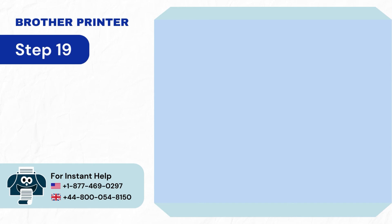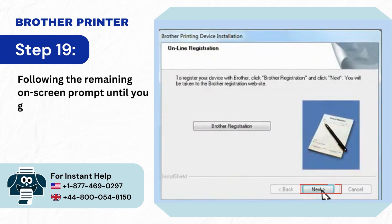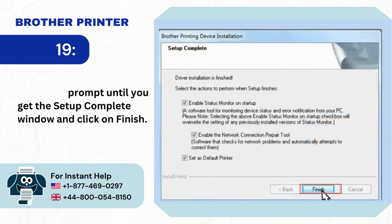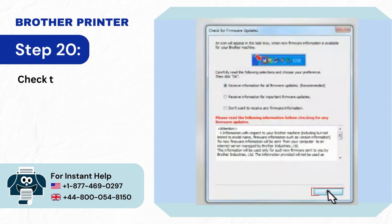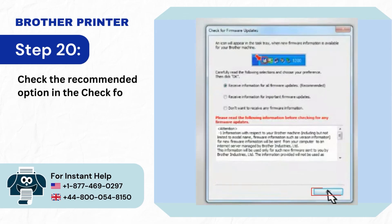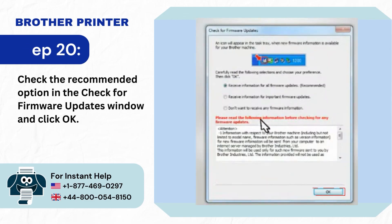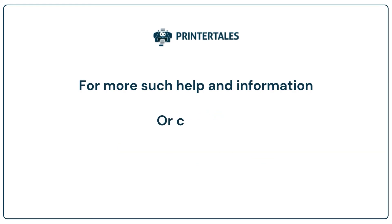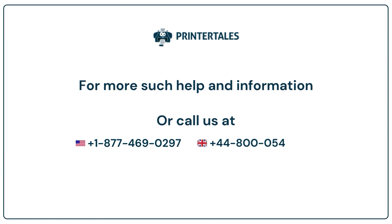Step 19: Follow the remaining on-screen prompts until you get the Setup Complete window and click Finish. Step 20: Check the Recommended option in the Check for Firmware Updates window and click OK. For more help and information, visit us at www.printertales.com or call us at +1-877-4690-297 or +4-4800-0548-150.